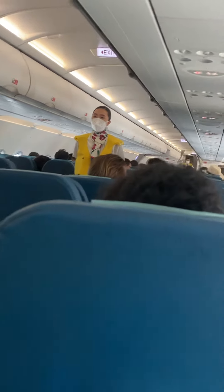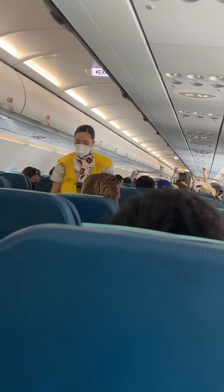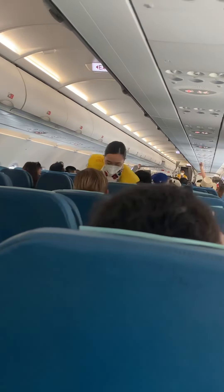The emergency exits are clearly marked throughout the cabin. Locate the exits nearest you — these exits may be behind you. In case of power loss or smoke in the cabin, emergency lights and path markings will lead you to these exits during an evacuation. For further information, please study the safety card found in the seat pocket in front of you.